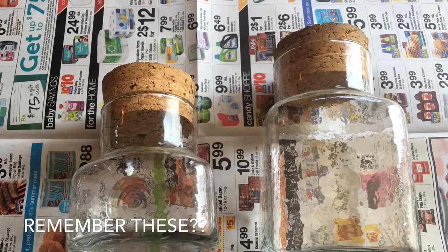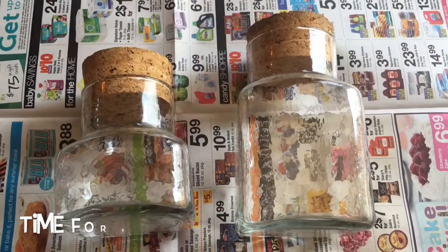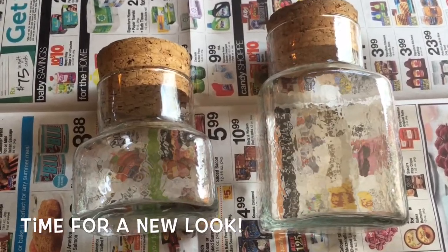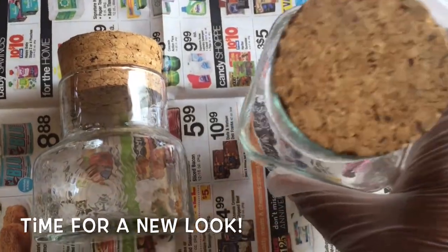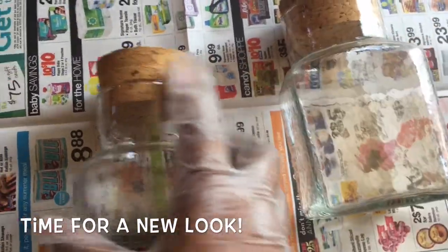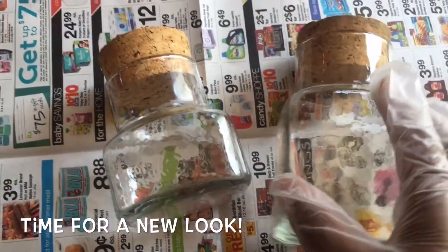Do you guys remember these from the original photo of the wine rack? I have a little bit of spray paint left over and I just want to jazz these up a little bit. So with the remaining spray paint, I'm going to use it to spray paint the corks.